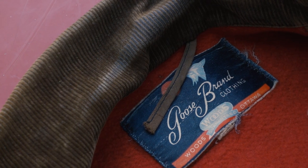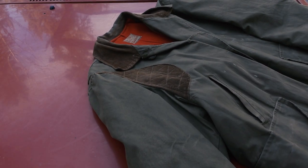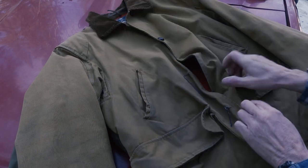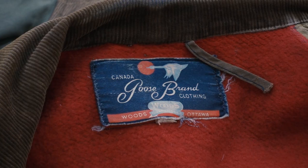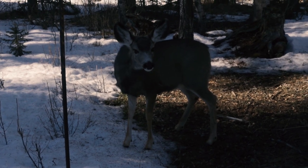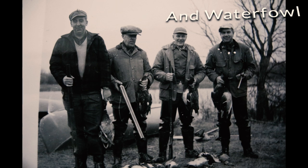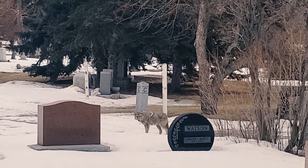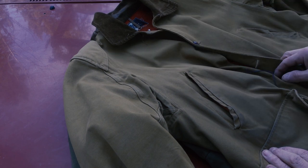I've got a couple of cool old hunting jackets here. This one is my dad's — he was born in 1934 — and this one is my granddad's, born in 1900. I was going to do both at the same time but it might be too long, so I'm splitting them up. My grandfather's is a Canada Goose brand made by Woods. He was a huge upland game hunter — pheasant and grouse — loved dogs, and introduced me to birding. I've got nothing but great memories from him.